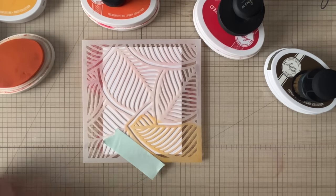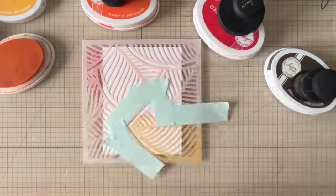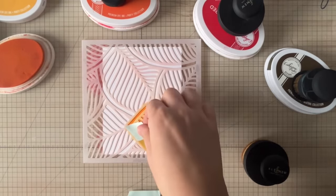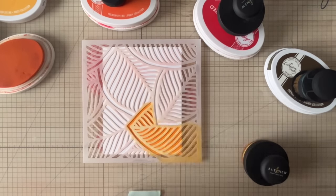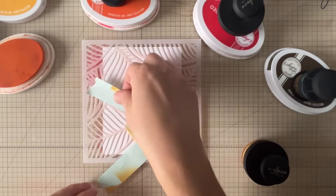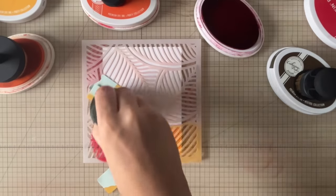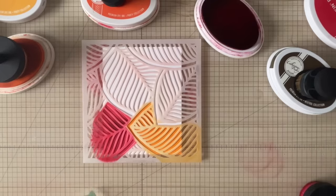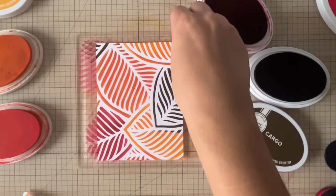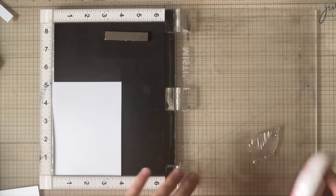There are two ways you can use this stencil. You could do a simple one-color background or a gradient pattern, or do random colors of blending everywhere. There's also the option to use masking tape to mask off each individual leaf and give each leaf its own color. Both work really nicely — it just depends on how much work you want to do, because the masking does take a little bit of time. But I found I could reuse these pieces of tape over and over again. The way I lay out the colors is relatively random — I just try to avoid having two of the same color next to each other.